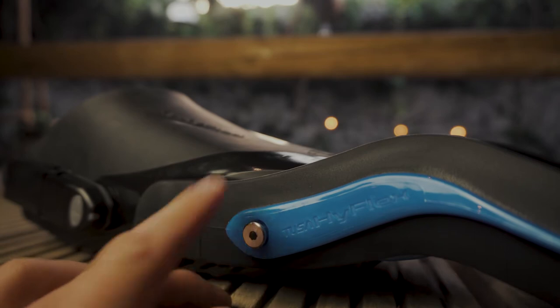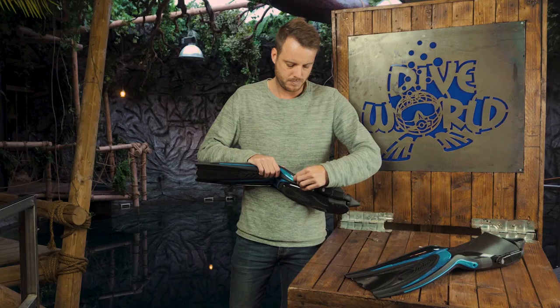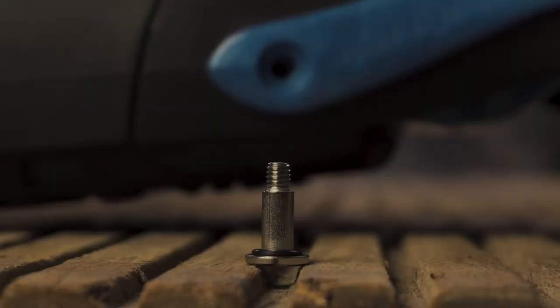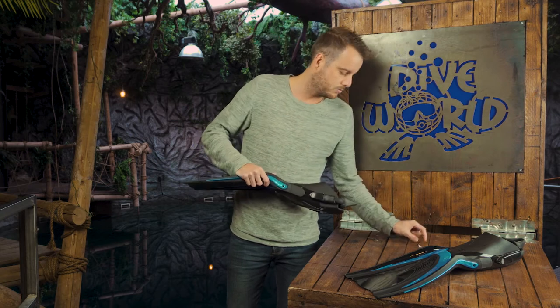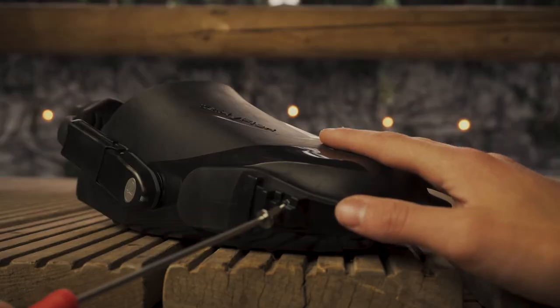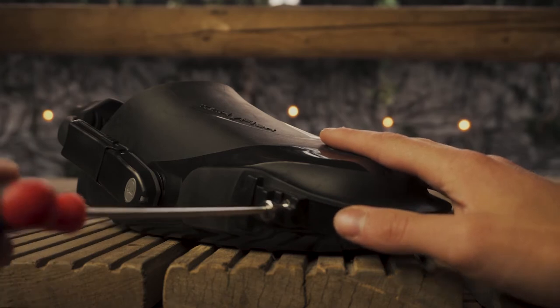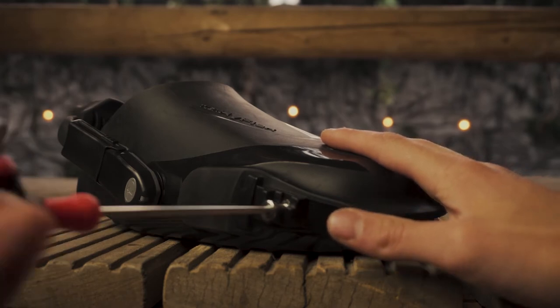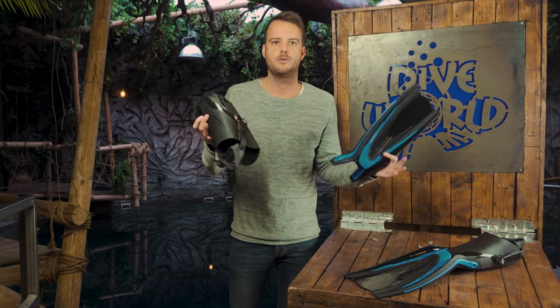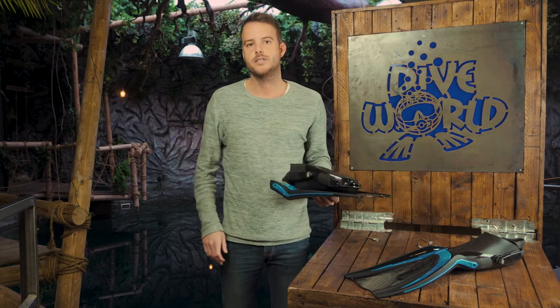That's one side — there's also one on the other side, and the screws are kind of different; we haven't seen them before. Make sure you don't lose them — just put them back into the fin when you're done. Now you can separate the blade from the foot pocket, making it easy to bring along and put back together when you're on location.